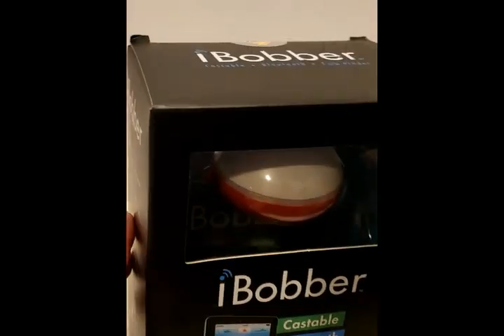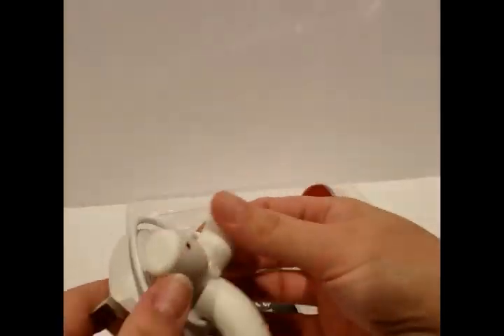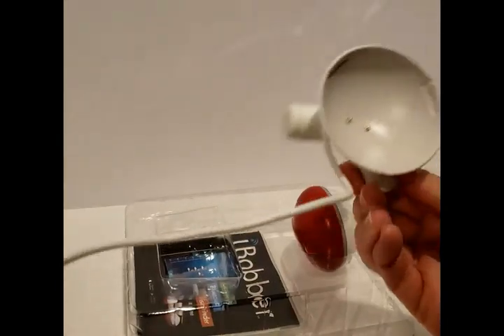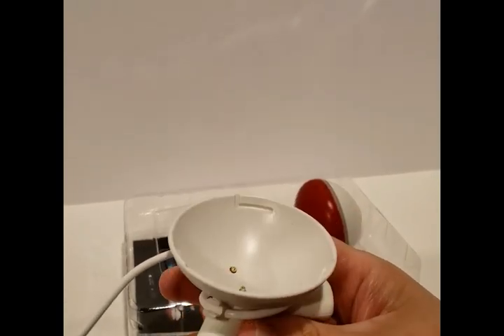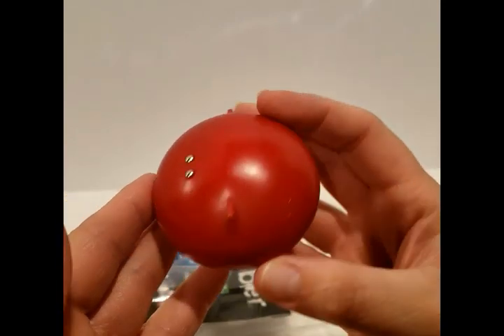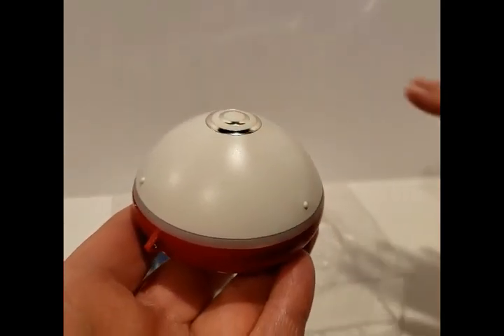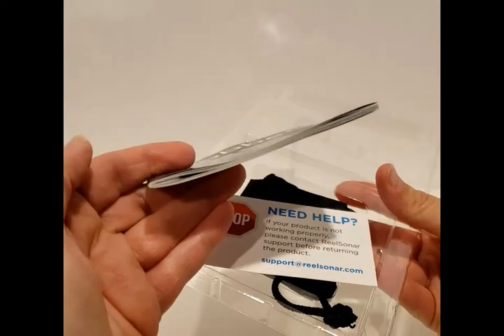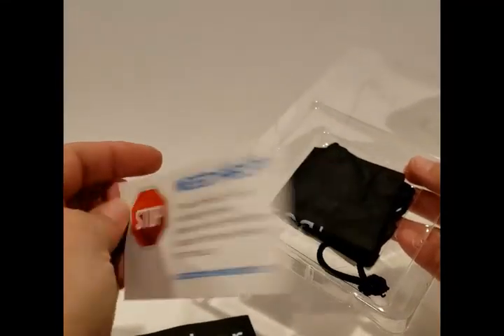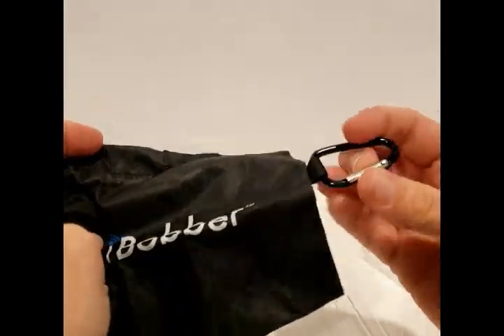I'm gonna go ahead and open up this box, slide this out, and pull the top off. This is the charger stand — you put it down like this and plug this end in, and your iBobber sits here and charges. This is the iBobber itself. When it's in the water, the white side goes up and the red side goes down touching the water, and it floats on top. Inside you have a user manual, something for help and support, and a little storage pouch.